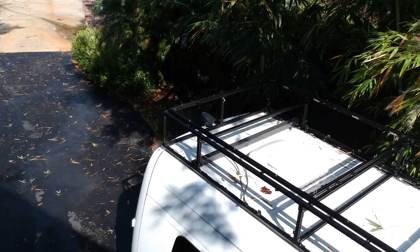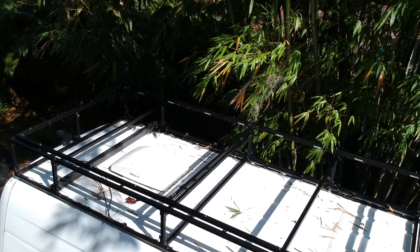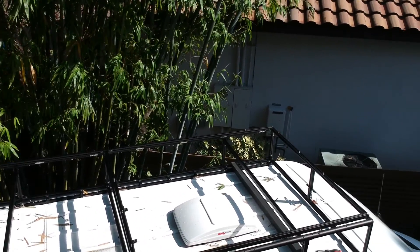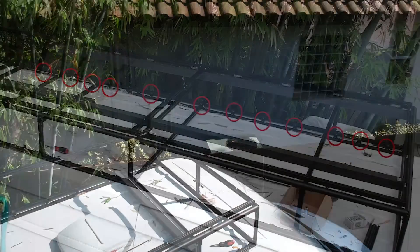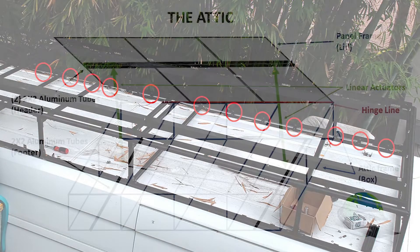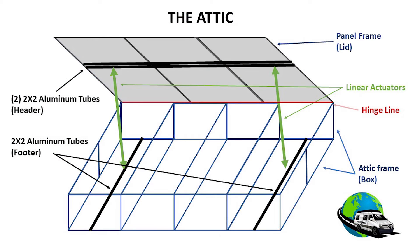The attic frame — the box — is made of 80/20 one-inch aluminum. It's attached to the van by rib nuts and quarter-inch stainless steel bolts at 12-inch centers for the length of the frame. All the blue lines in the attic frame box are 80/20, which gives the entire box plenty of strength and support.